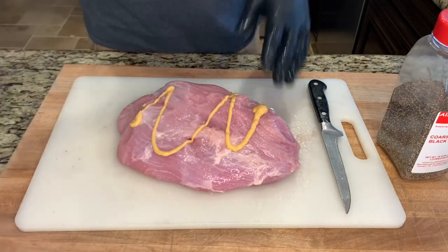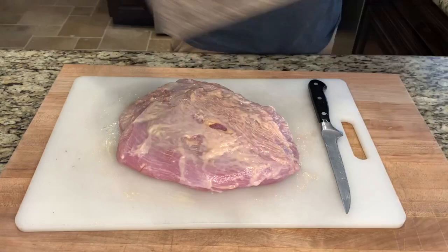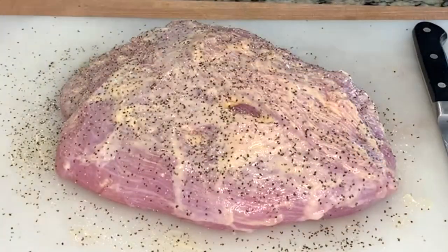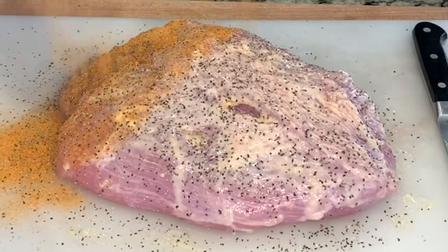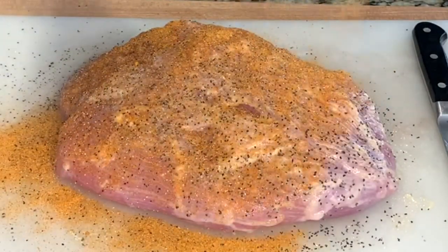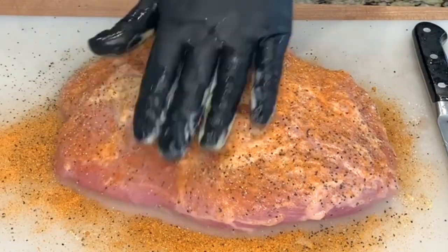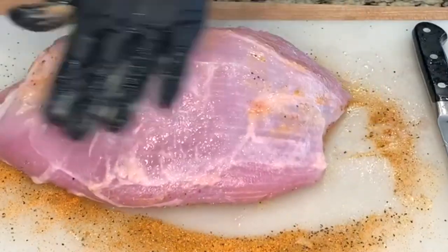Hit like below if you like Chick-fil-A sauce. Now we'll be seasoning with a layer of coarse ground pepper and then Meat Church Honey Hog. The honey flavor really goes good on turkey. I'll flip it over and do the same to the top.